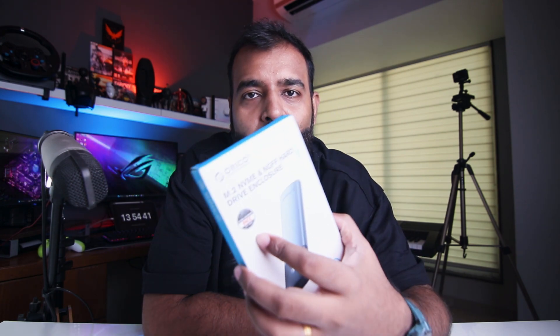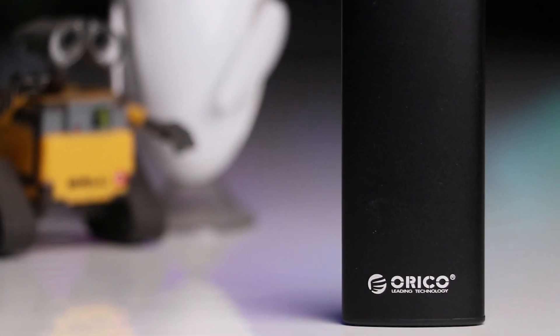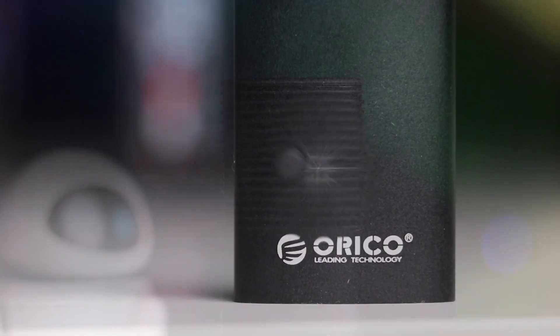This video is not sponsored by any of the products I'm showing. Today we're going to talk about this — M.2 NVMe and NGFF hard drive enclosure. They could have just written M.2 enclosure or NVMe enclosure and gotten done with it, but they had to do this. Anyway, it's coming from Orico and it's a good company. I've been using Orico products for the last two, two and a half years now. I have a couple of enclosures and a hard disk bay which is performing pretty well.